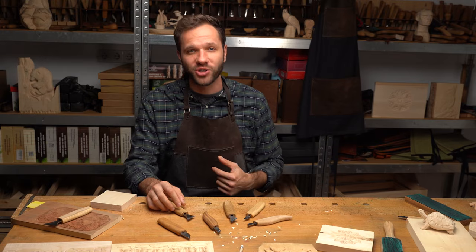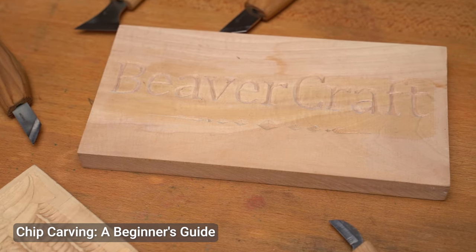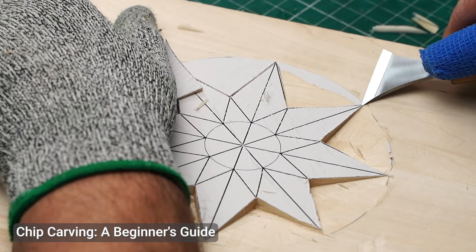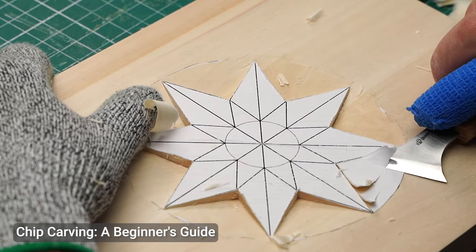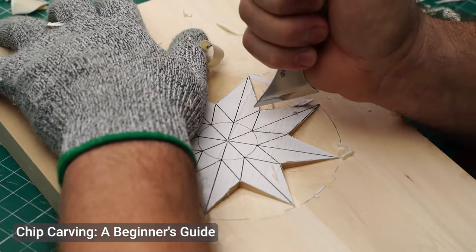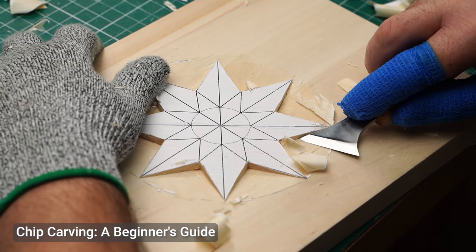Hey everyone, welcome back to the BeaverCraft workshop. If you've ever wanted to make your carving projects pop with unique designs and stunning ornaments, this is your chance. Today, we are going to explore one of the most precise and decorative forms of wood carving, chip carving. Chip carving allows you to create intricate geometric, abstract and floral patterns, as well as beautiful motifs like stars and diamonds using special types of knives. This carving method is great for adding beautiful details to furniture, boxes and even small decorative items. Follow along as I guide you through the basics of this wonderful technique, show you how to use a chip carving knife properly and create a simple chip carving pattern that's perfect for beginners.